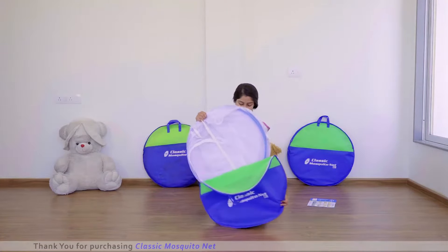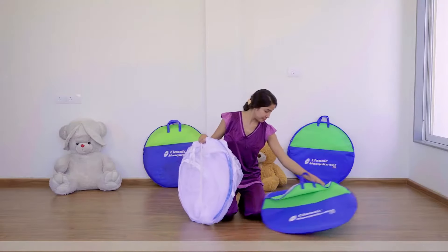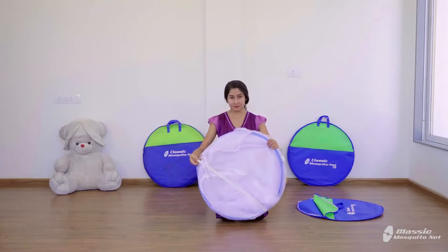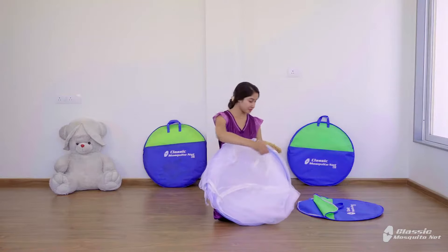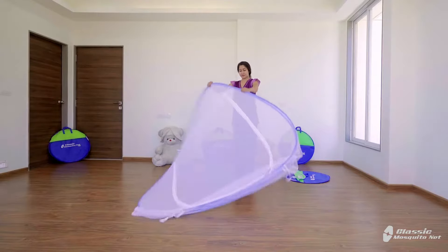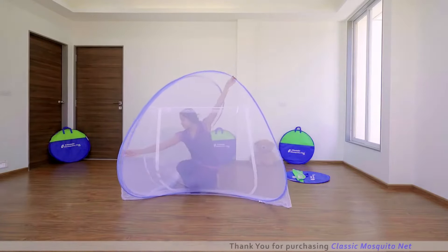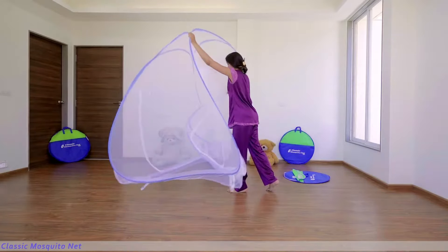Remove the mosquito net from the bag and keep the bag and elastic strip aside. Slowly unfold the mosquito net — you can keep it on your mattress in this way and set it up like this.